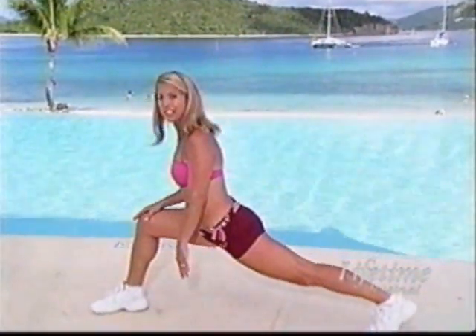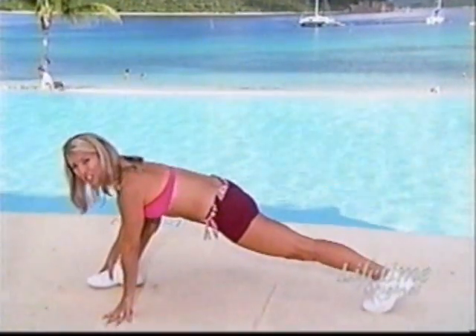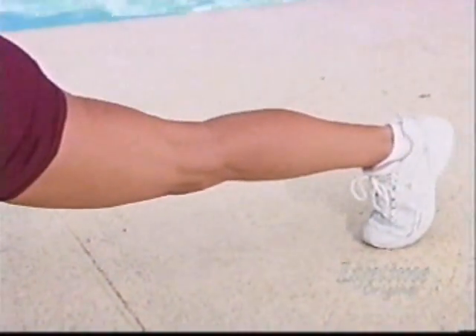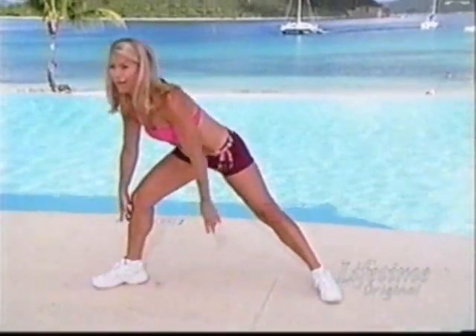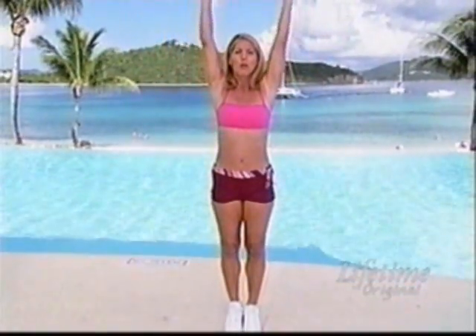Let's switch legs. Come all the way down. Feel the length through the legs first. Reach your hands down and then just circle all the way down. Stretch it out. And slowly come up, bring your legs together. Stretch all the way up.